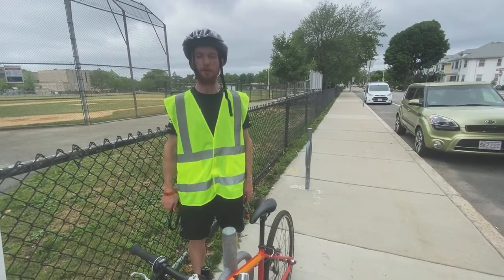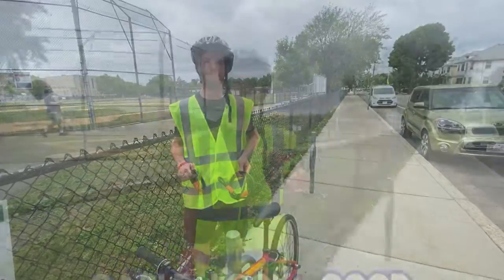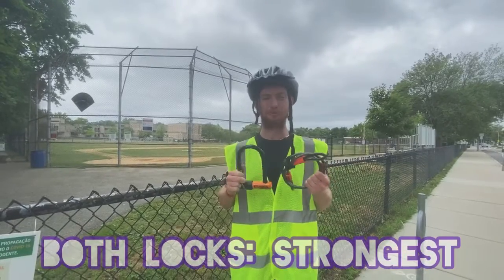Securing your bike. Most people either use a U-lock or a cable lock when locking their bike. Cable lock — it's a good lock. U-lock — it's a better lock. Both together, the strongest lock.